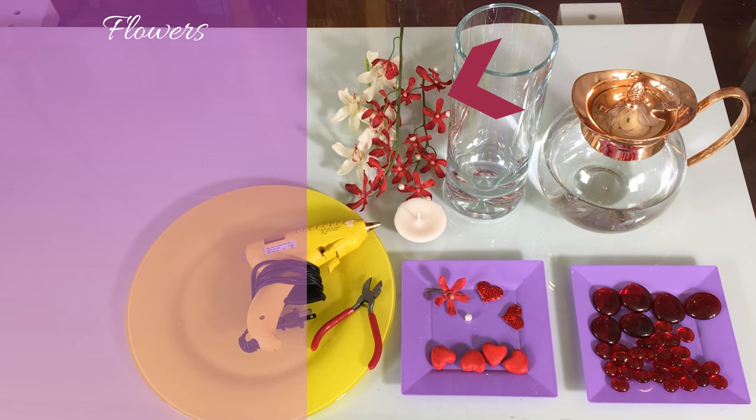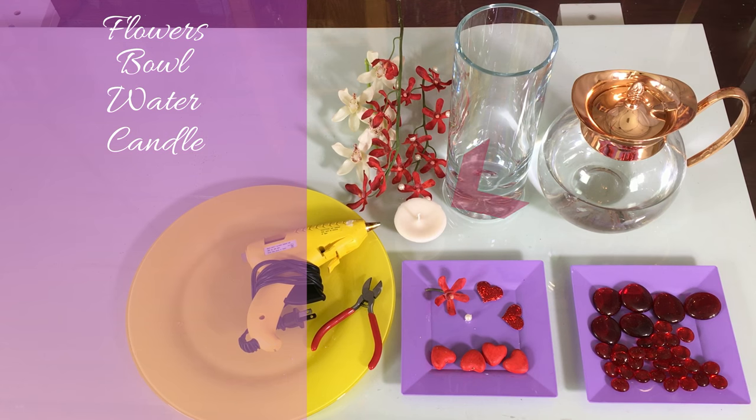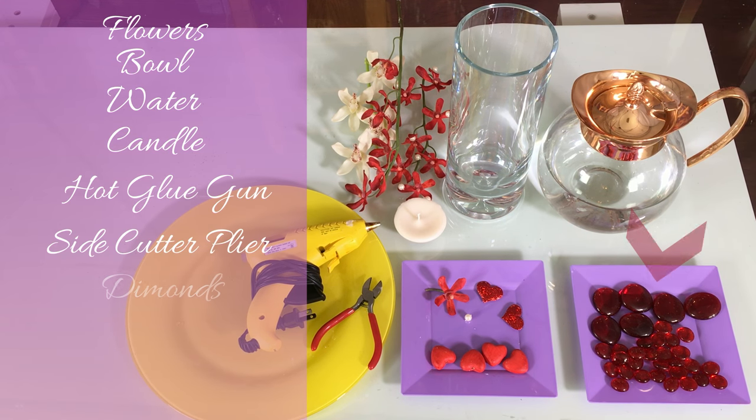For the last DIY you would need long flowers, a bowl, water, candles, hot glue gun, side cutter pliers, large and small diamonds, different hearts, and pearls.